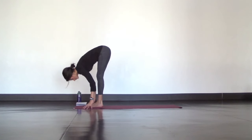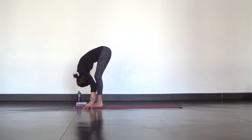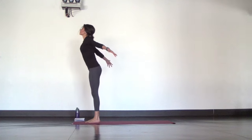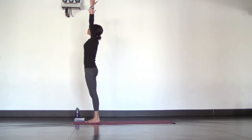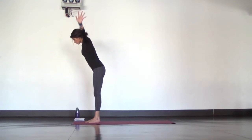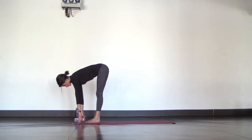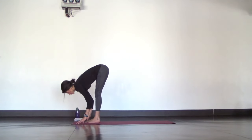Forward fold with your weight still even in your feet. Next, long inhale — stand up tall for Mountain Pose, reach your arms up. Then fold right back down, leading with your chest as much as you can. Inhale, halfway lift, find your flat back. Exhale, forward fold. Let's flow.